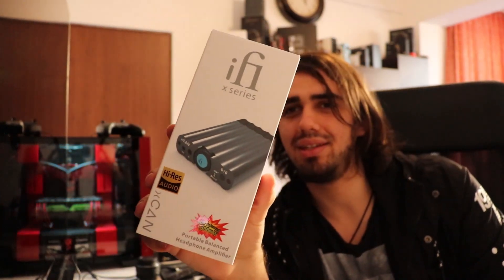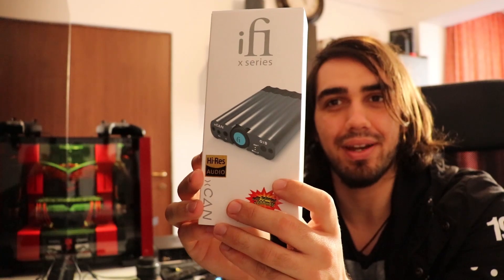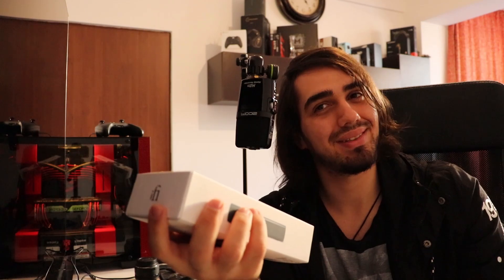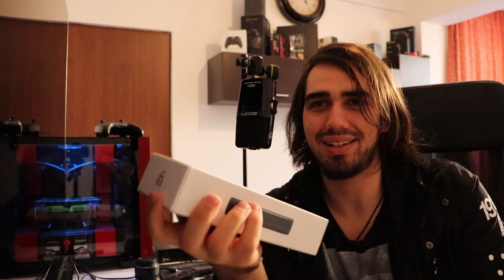iFi also has the XDSD, which is a DAC amplifier with a DAC inside, but the XCAN only has the amplifier inside, so you will need a DAC to give it signal. It does have some sort of DAC inside for Bluetooth — it can receive Bluetooth signals — so there is a decoder inside, but only for Bluetooth signal.